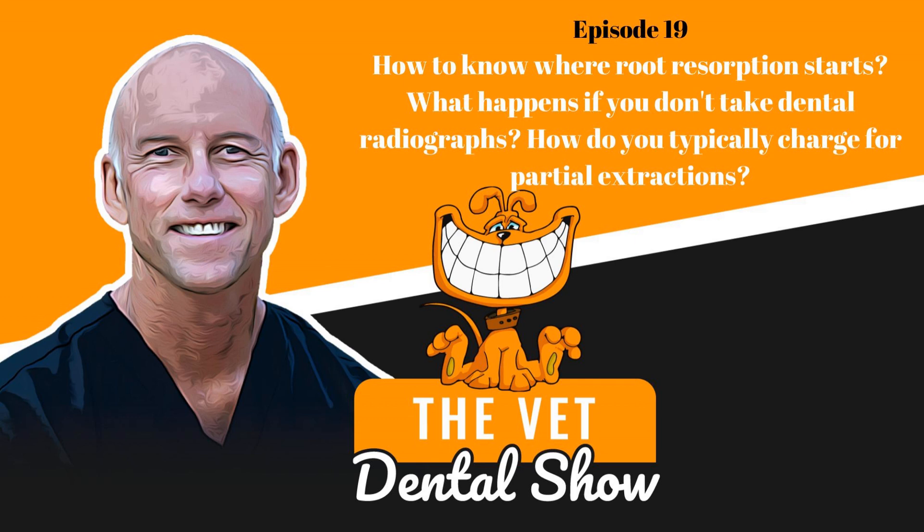Welcome to the Vet Dental Show. I'm Brett Beckman, a board-certified veterinary dentist. We come to you every week on Wednesday to provide the veterinarian and the technician team some actionable things that you can use in your practice. This episode is going to be a recorded episode that we've done in the past — not the Vet Dental Show podcast, but some other information we know you're going to enjoy.